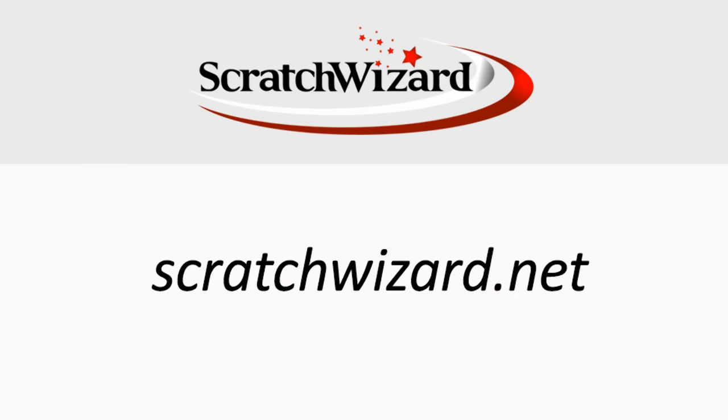Get a spray paint kit for your car at scratchwizard.net and make minor paint flaws vanish. Guaranteed.